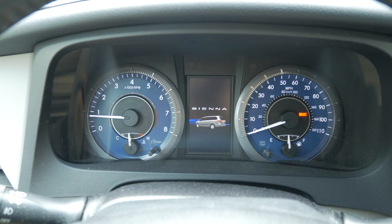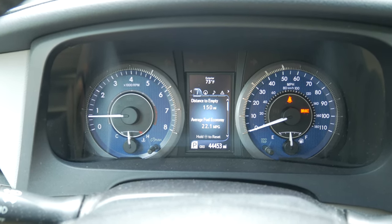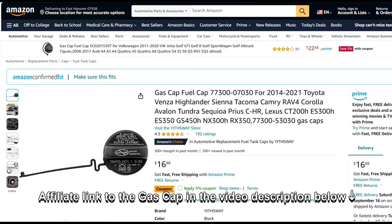If the problem is still there, you will need to buy a new gas cap. I have an affiliate link to the gas cap in the video description below.